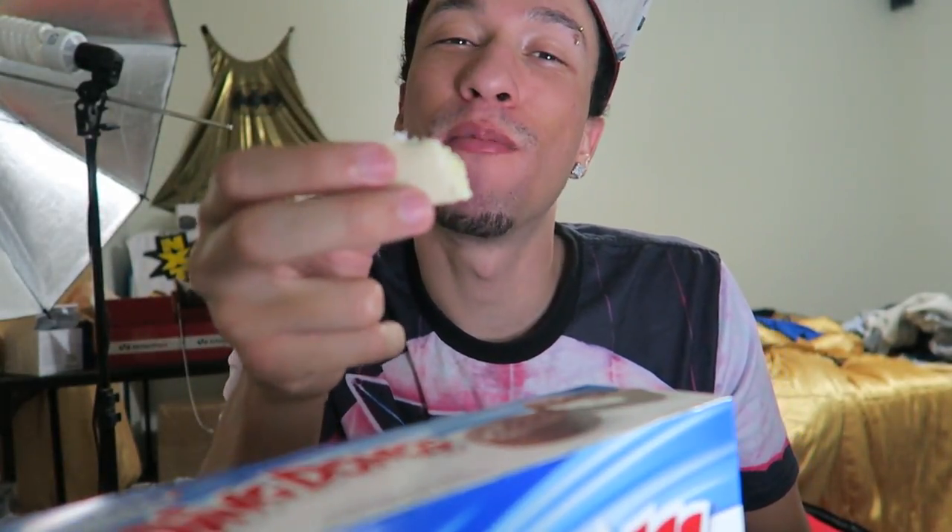Alright guys, comment down below and let me know what you think of these — if you think they're Zebra Cakes in disguise. Thumbs up, comment, subscribe — remember to smash that red button. We're almost at 10K. Follow me on social media. Catch y'all later.